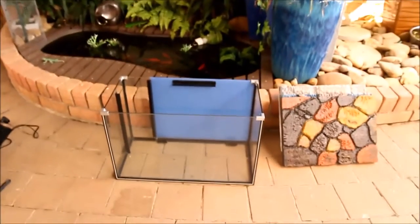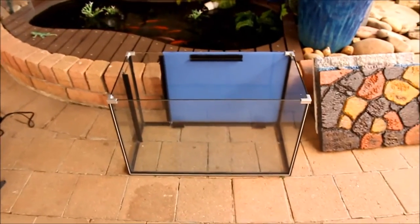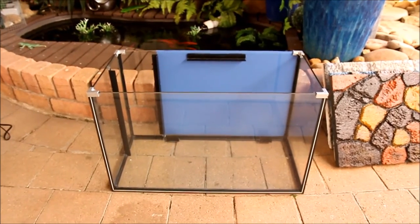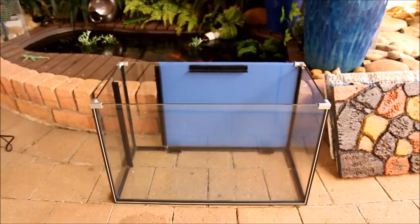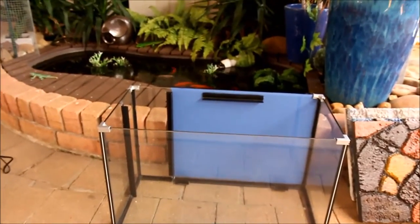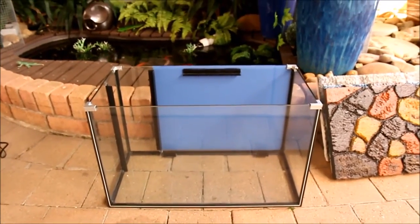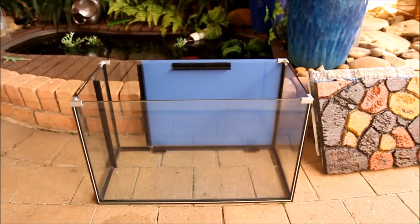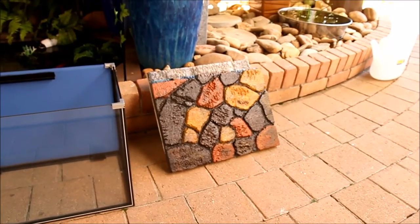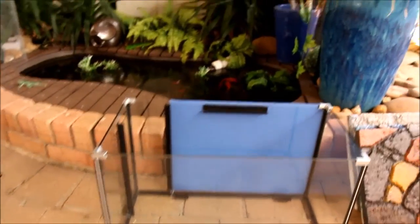Peter here. I thought I'd go through this little fish tank that I've been given. It's small compared to what I've been used to — the six foot, eight foot, four foot tanks — but never knock back a tank that somebody's given you. I thought I'd go through this one and just show you what I'm going to do with it.